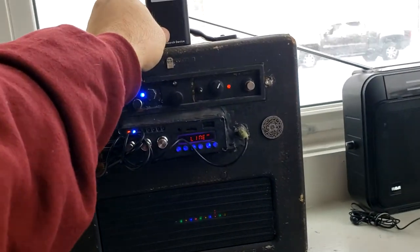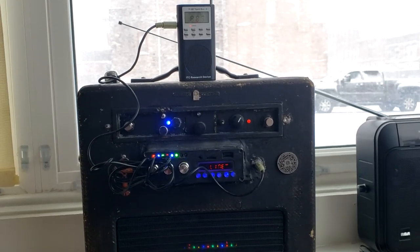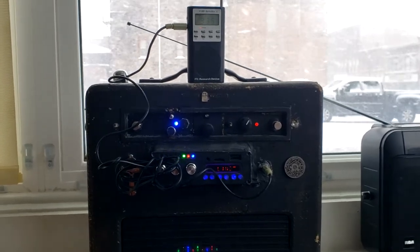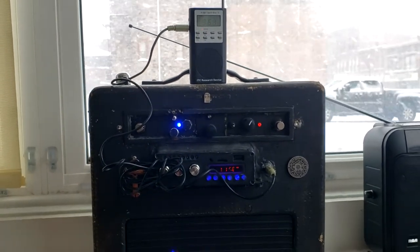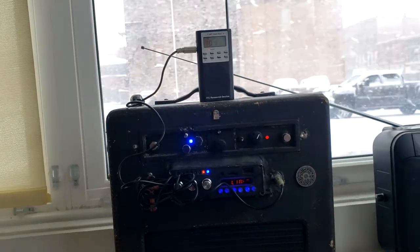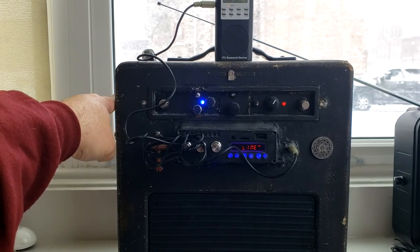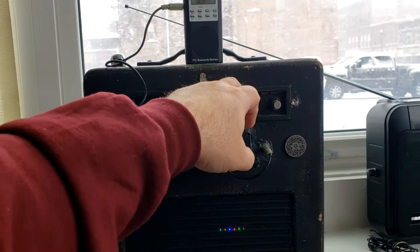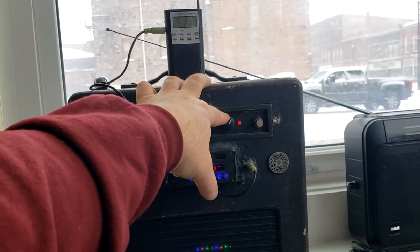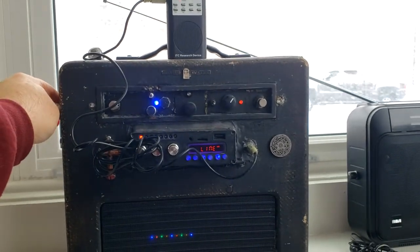Do you guys prefer apps or do you prefer this radio? You've used both in here — apps plenty of times, and now this new radio. Which do you prefer, apps or radio? I'm just not digging it. I don't want to hear that. I know there are a lot of people who get great communication with a PSP7.